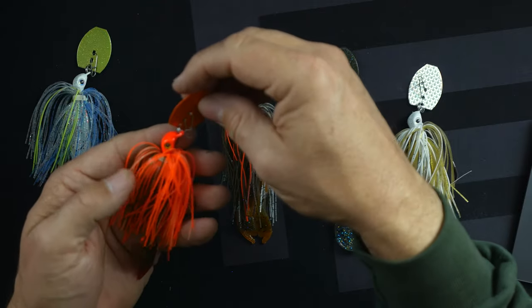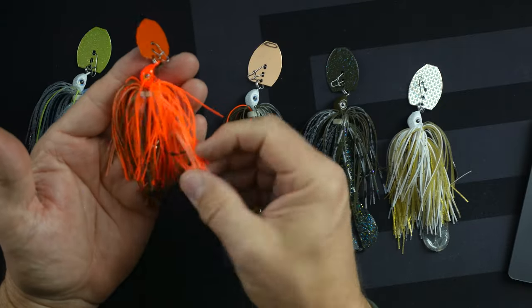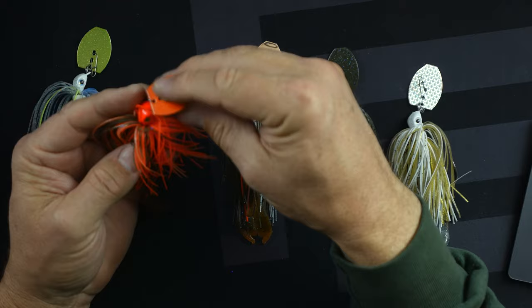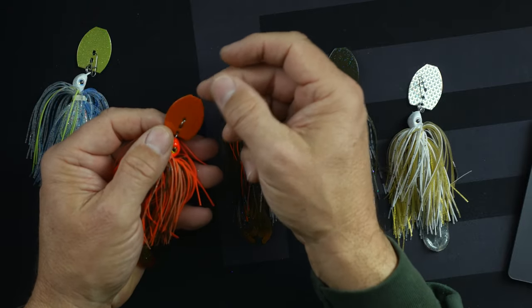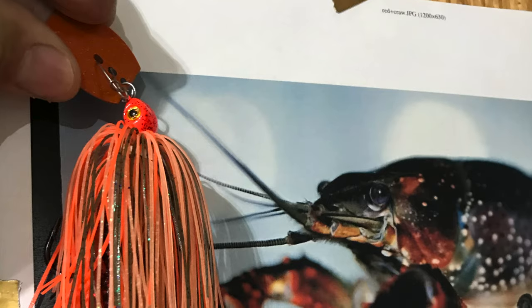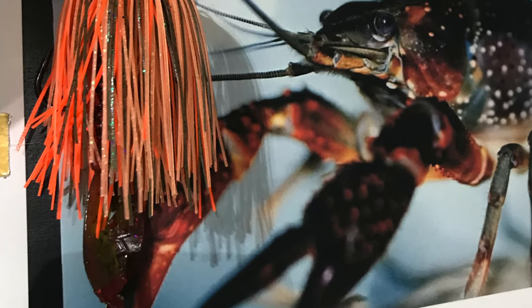Sometimes I just do a straight up chartreuse and that doesn't match anything, but the fish still strike at it, so none of these are rules — they're just ideas. This one's kind of like the jackhammer fire craw. It has a red head, a bunch of red trailer, hot orange, and some pumpkin blended in there. On this one, instead of a black blade, I went with a kind of an orange sparkly blade and I think it turned out pretty nice. And this crawfish here, you can see next to this crayfish picture it looks similar in color — it's a little over-amped in color, but it's going to work pretty well.